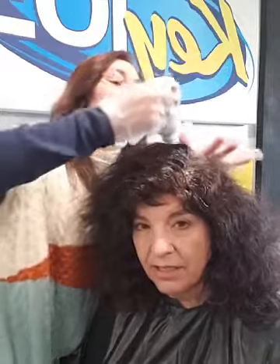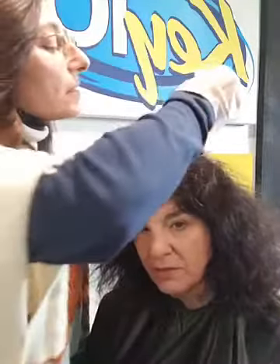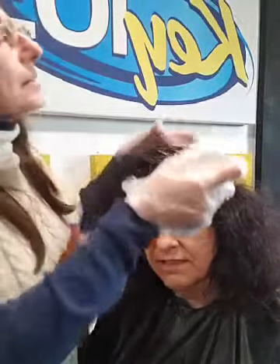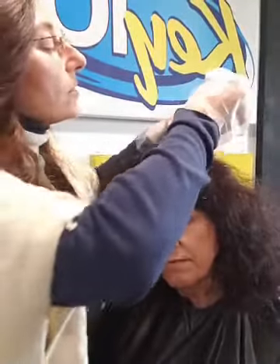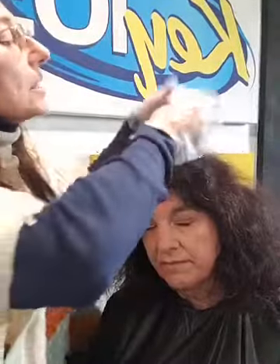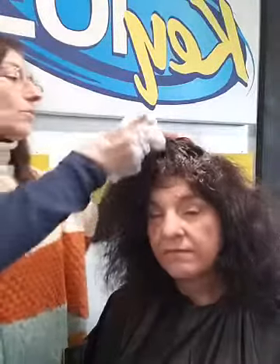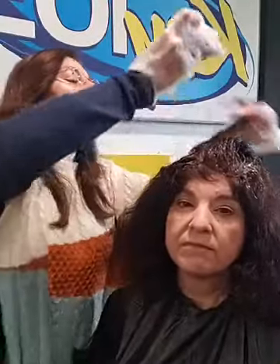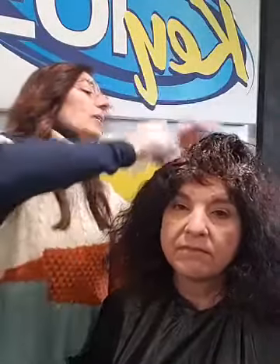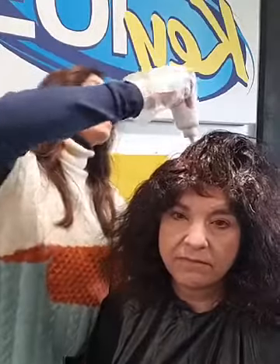Wow, I can see why you use two bottles — her hair is very absorbent. We're going to go down with really small sections first and then I can do bigger sections. I'll flip her over to this side to make sure we've got where she really parts her hair all nice and covered.